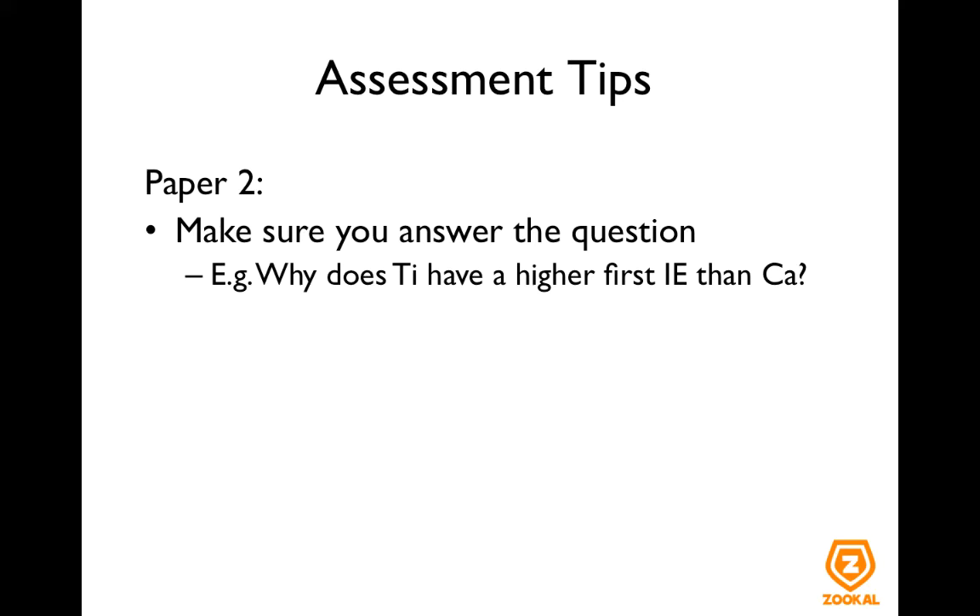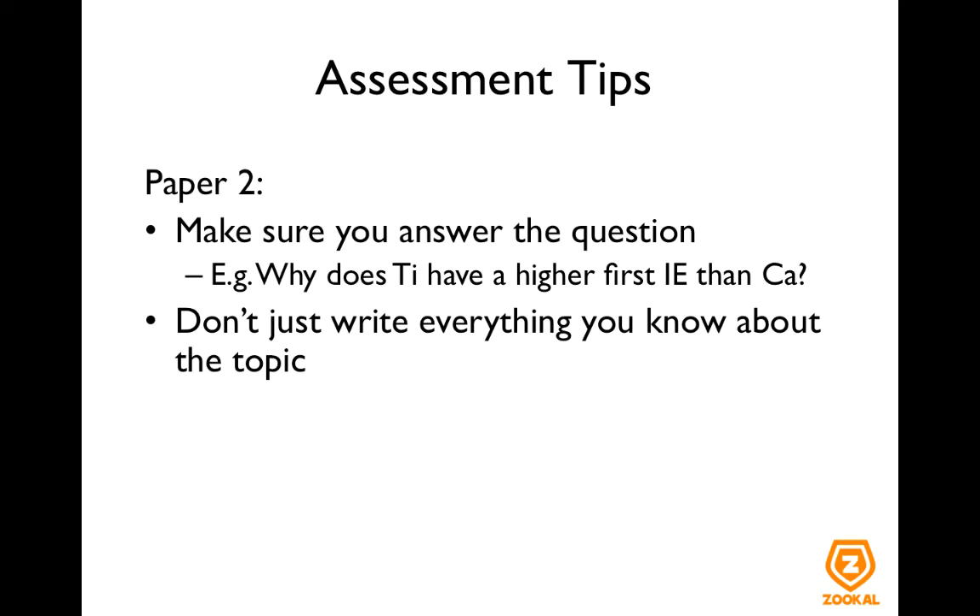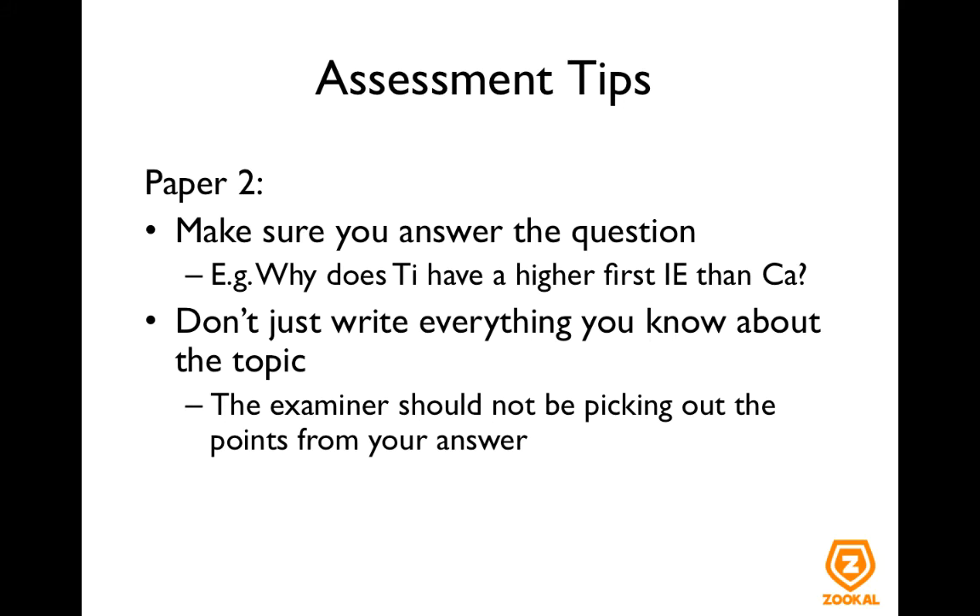For example, if the question is why does titanium have a higher first ionization energy than calcium, the first thing that comes to mind would be the number of protons and number of electrons and effective nuclear charge. So write your answer and at the end of it, make sure you've answered the idea of first ionization energy, which means you should be talking about the amount of energy needed to move the electrons increasing or decreasing. Don't just write everything that you know about the topic. The examiner should not be picking out the points they are looking for in your answer. The examiner has a lot of scripts to mark and if they have to be picking out points from your answer, they will be very frustrated.